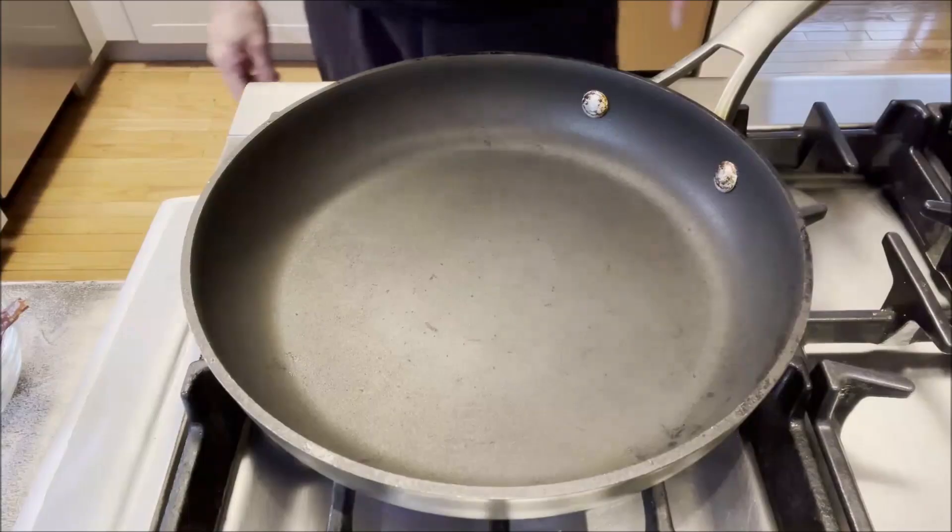First we're going to toast the whole spices and then make a sukha masala — a spice powder mix. Then we're going to start cooking the chicken, add the sukha masala, and garnish it with some curry leaves and coconut. This is going to be a South Indian Mangalorean style chicken sukha dish.